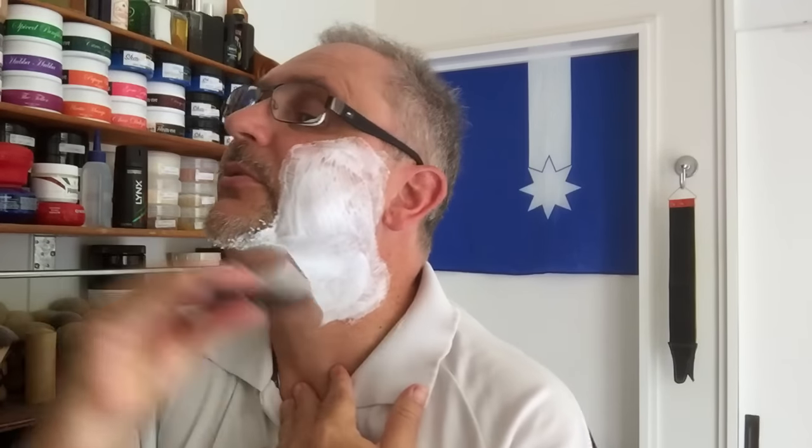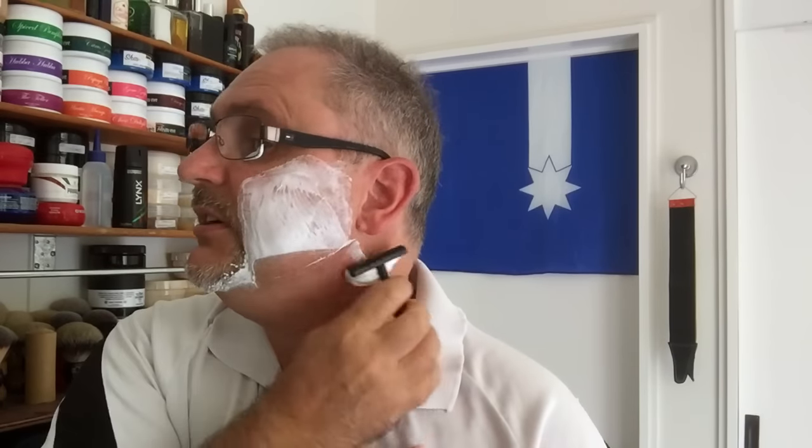It tames a pretty wild blade, and at the same time gives me BBS. With two, even three days growth — no worries. One pass pretty much cleaves it all off. Second pass is just to BBS.